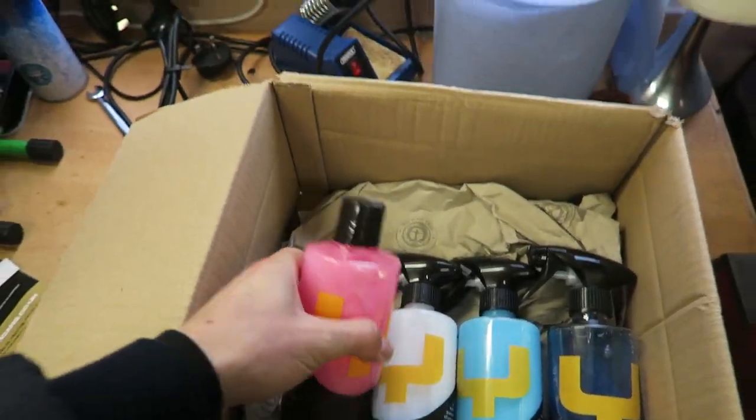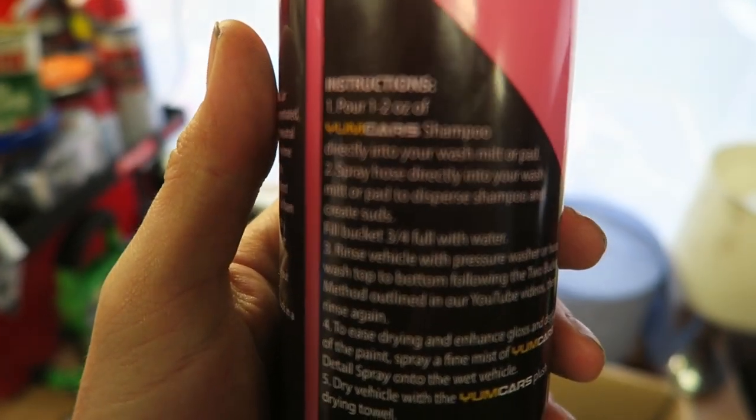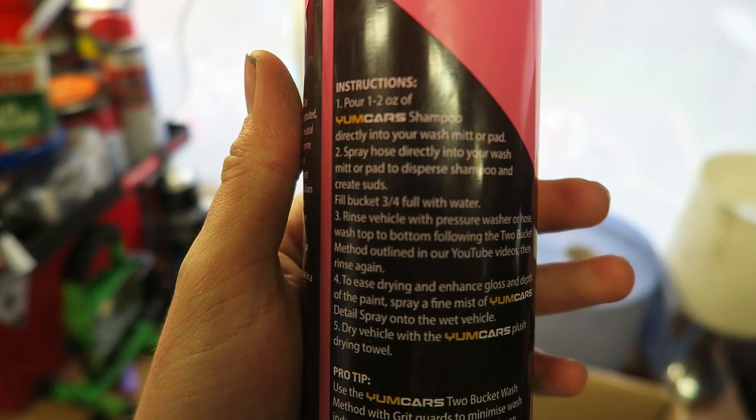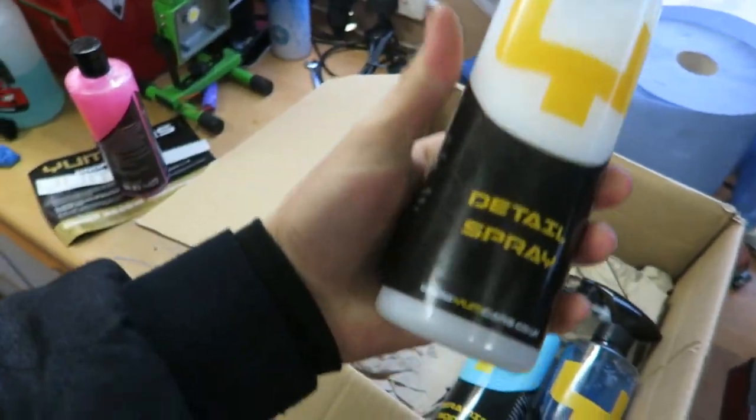In here we have the four products I'll be reviewing today. On the left is the Yum Cars car shampoo. What's nice about these bottles is that the back gives you full instructions - really useful for a novice like me. It tells you exactly how to use it and gives more information about the product. Let's give it a smell test - I think it smells like raspberry. It smells really good though.